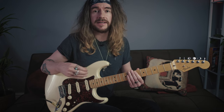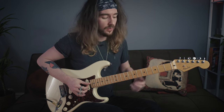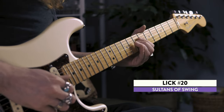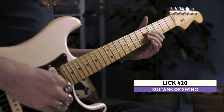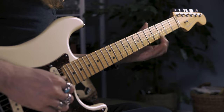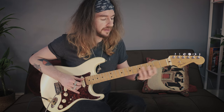Lick 20 is another double pre-chorus. The first part you already know - it's that A minor shape sliding up. Should already have that down. And then it moves into your double B flat slide to C.